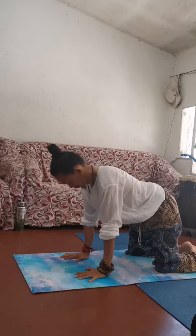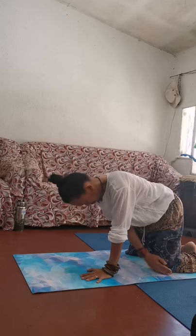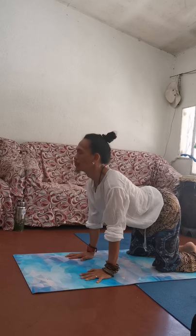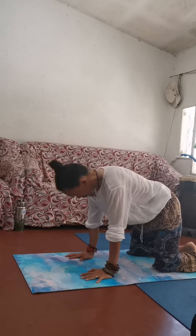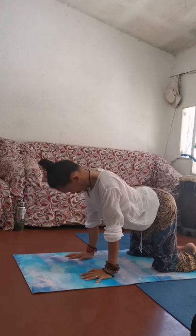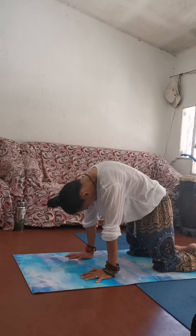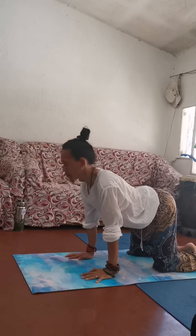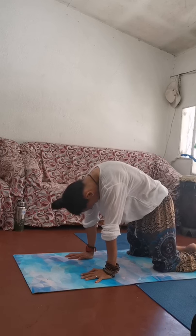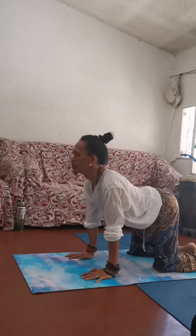This time we're going to all fours — the quadruped position — with your hands and knees. Make sure you are evenly in line: shoulders towards wrists, hips towards knees. Let's inhale, look up, arch your back, tailbone up. Exhale, round your back, tailbone in, chin to the throat. Again inhale, arch your back looking up, and exhale, round your back. Continue a few more rounds.